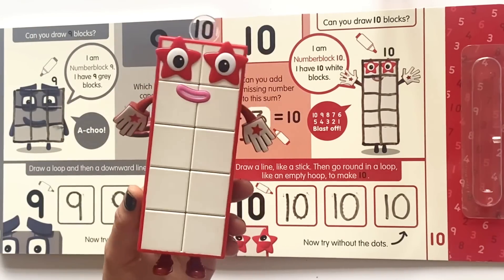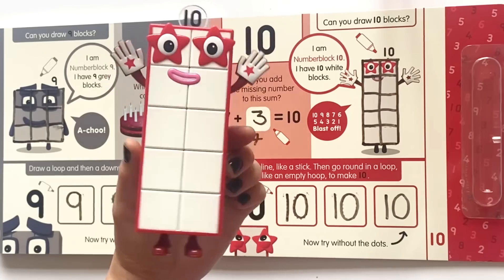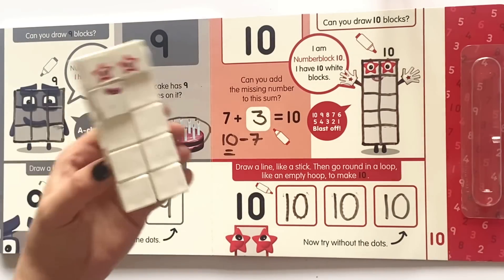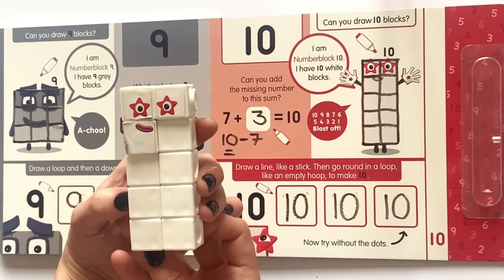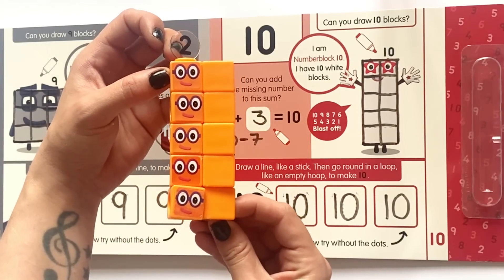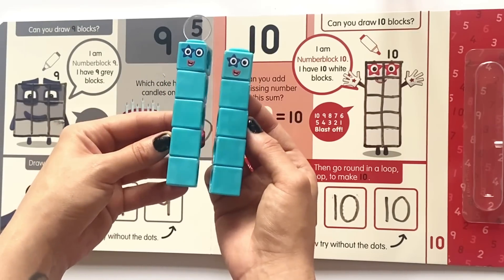Here is our NumberBlock 10 figure. She has two star eyes and two high fives and ten white blocks. And here is NumberBlock 10 as a math link cube. NumberBlock 10 can be made up out of five lots of two or two lots of five.